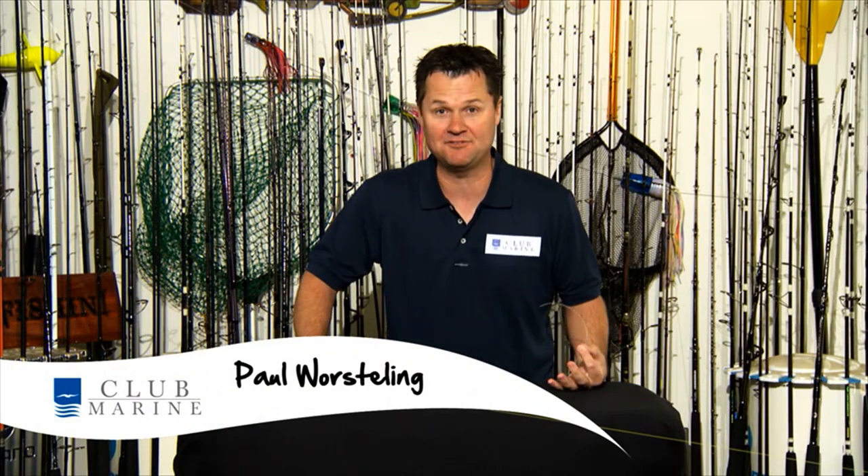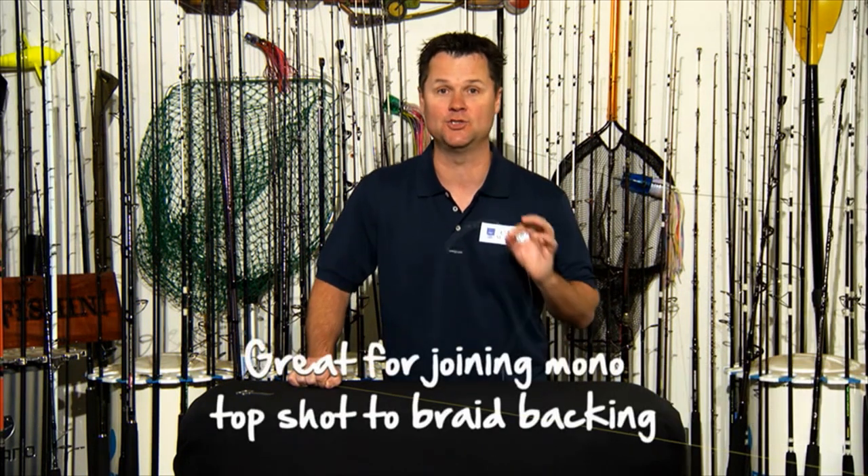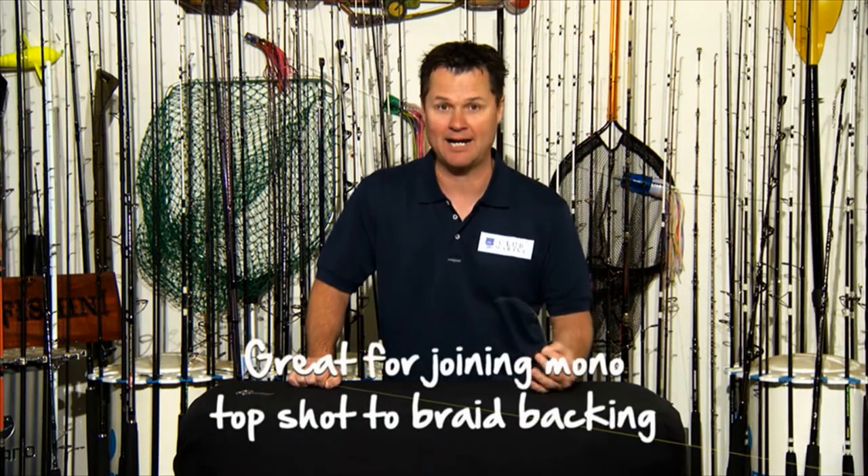I'm about to show you one of the greatest fishing knots ever invented. It's called the FG. It originated in Japan and it's based on the old Chinese finger trap. I use this knot on really big fish. When I'm down in Tassie catching 300 kilo plus swords, this is the knot I use to join my monofilament top shot to my braided backing.